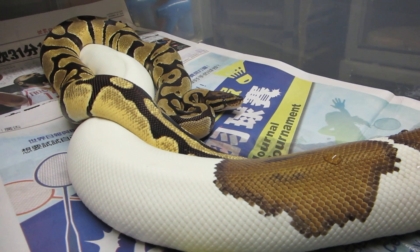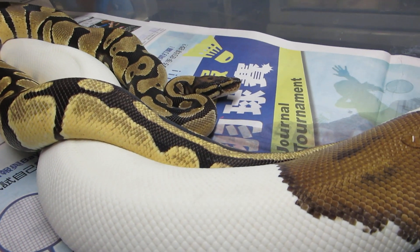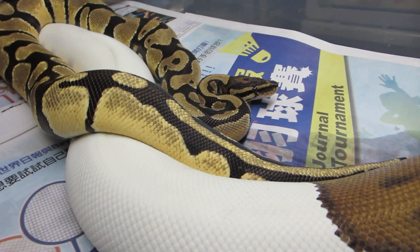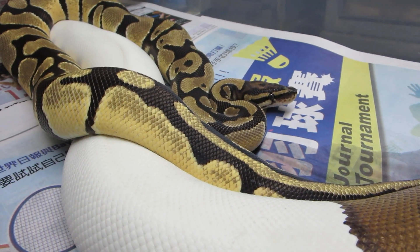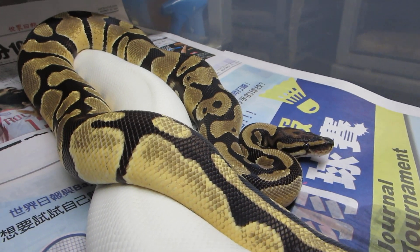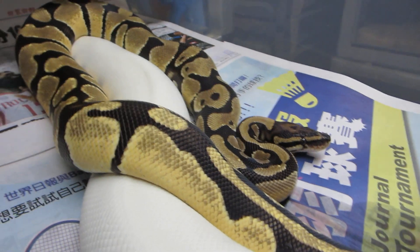She's about 2400 grams and we've got a little bit of — I'd call it soft cording — but probably not going on with this Orange Dream Possible Het Pied.